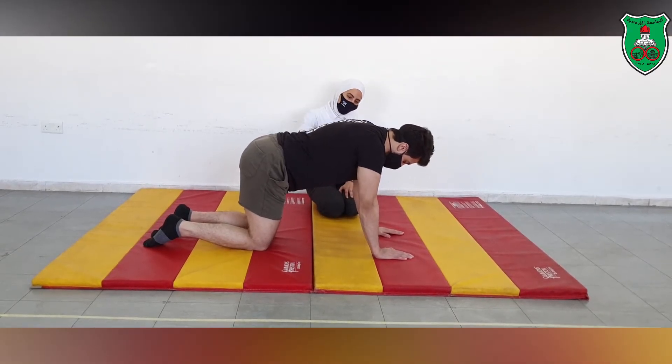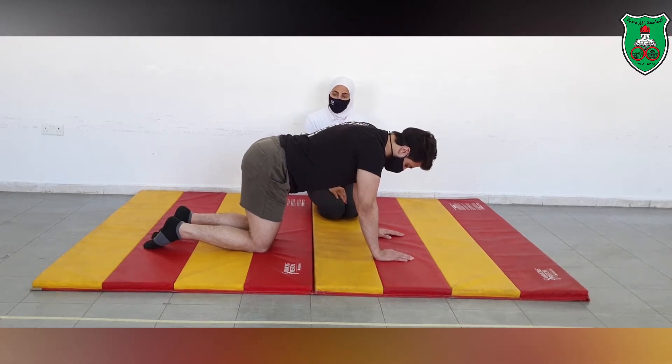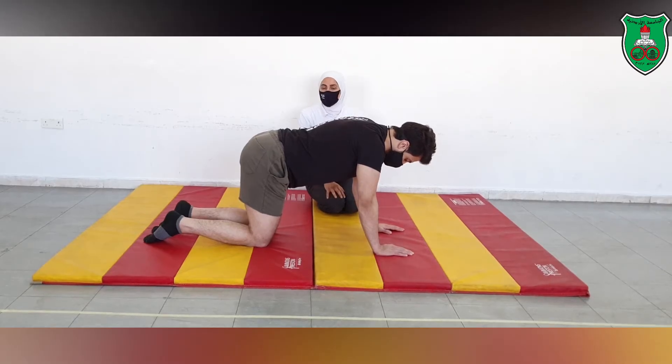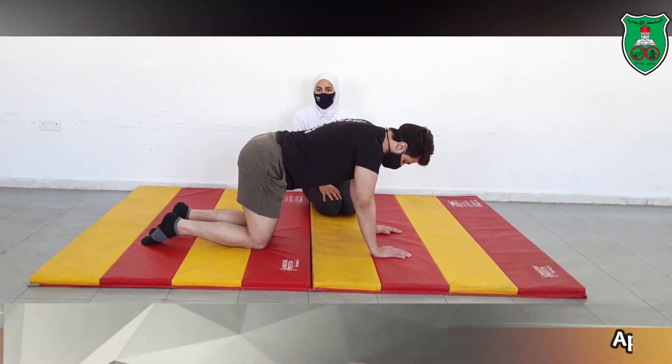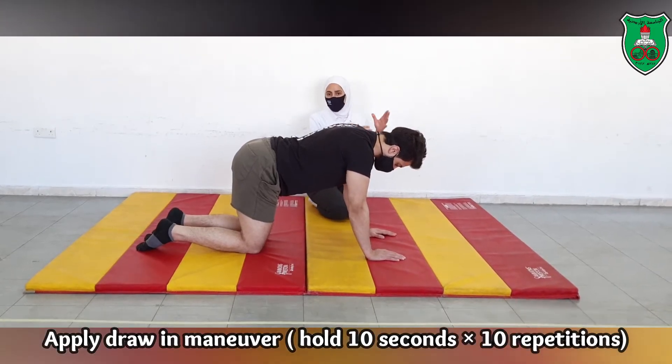You need now to go into the draw-in maneuver. We need to make sure that he is able to hold the draw-in maneuver for 10 seconds and then repeat this for 10 times — 10 seconds hold, repeated 10 times.